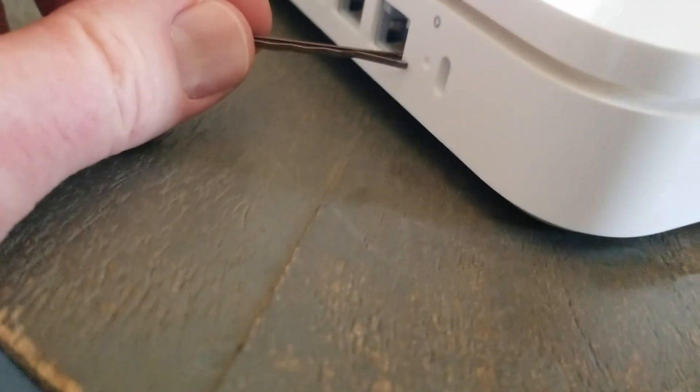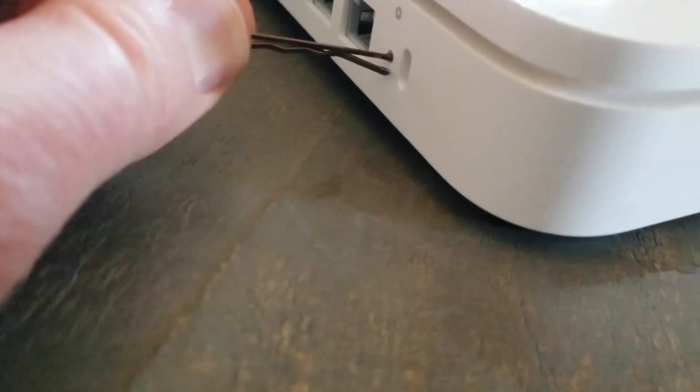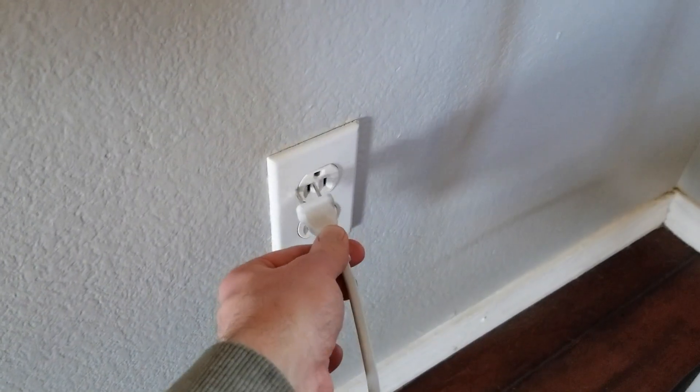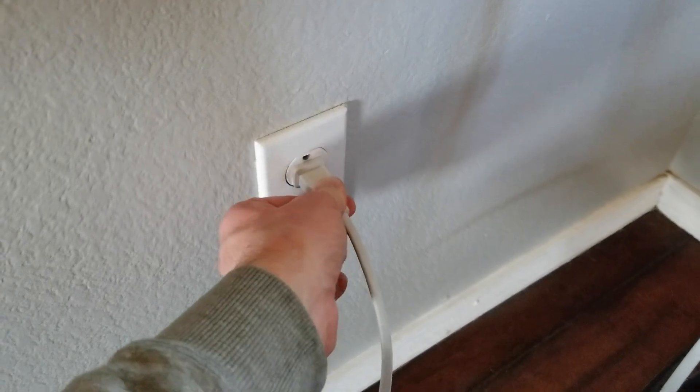Okay, first thing I'm going to do is push and hold this in. You'll hear a little click — now we know the button's pressed — and we're going to take our plug and plug it into the outlet to get power.